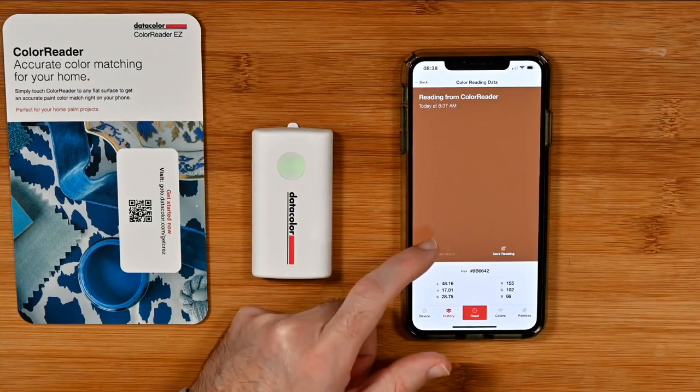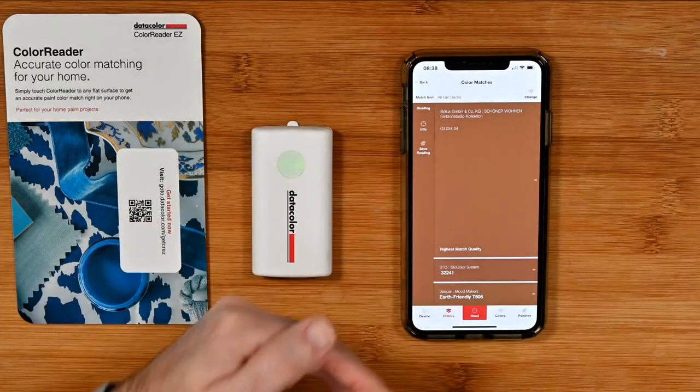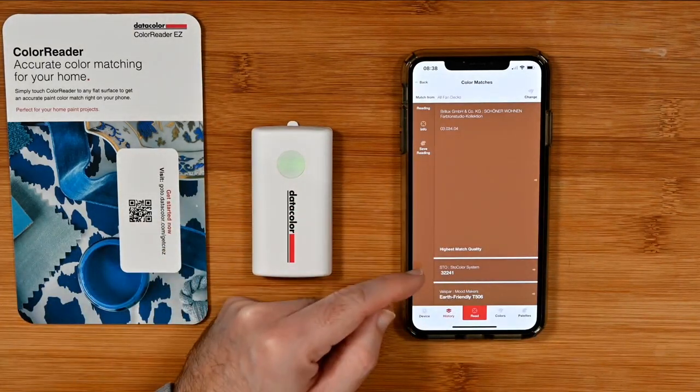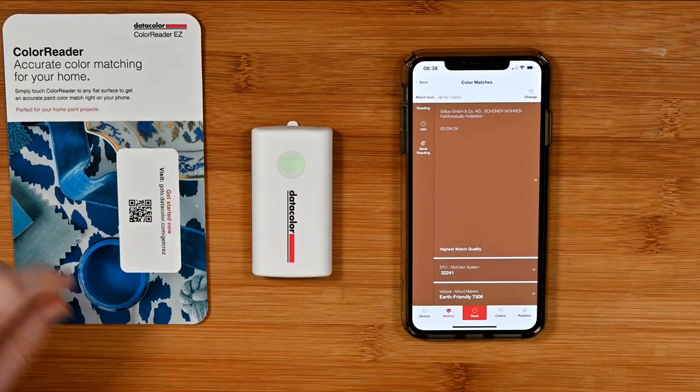If we tap 'get match' it should give us more matches — there you go. It's gone back to that initial screen where it's given us more matches in different systems.